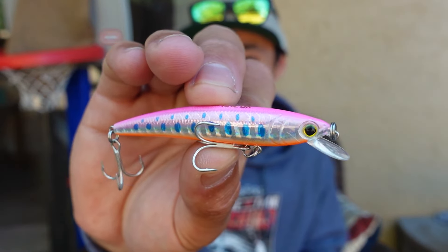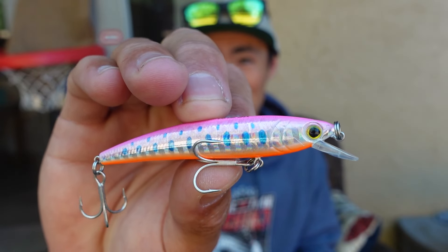Today I'm bringing you my new favorite lure to troll in the freshwater, and that's the Yozuri Pins Minnow.